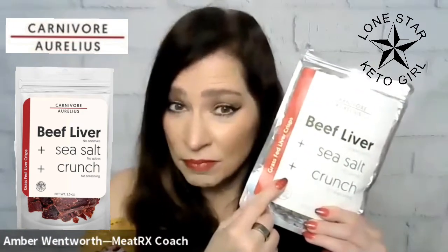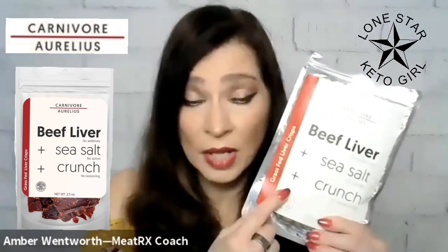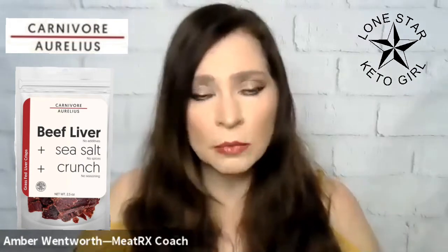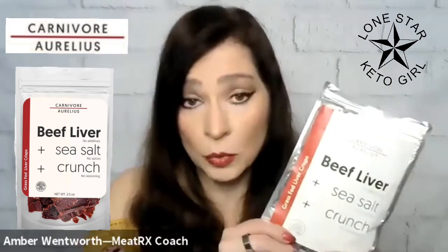Don't get me wrong, you do taste liver a little bit, but it's not bad. So if you're wanting to get in some liver and you just cannot tolerate the texture of fresh liver, give this a try. It's pretty good — I mean, considering it's liver. I would definitely recommend giving this a go if you really don't like liver.